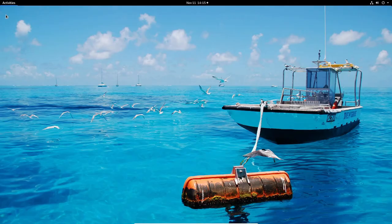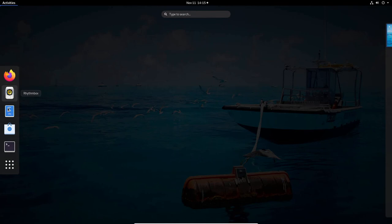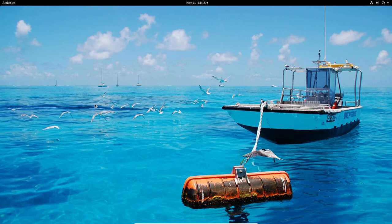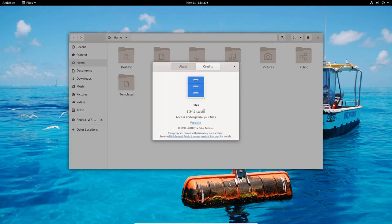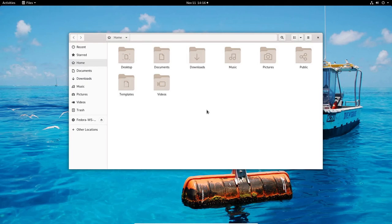Back in Activities, we have Rhythmbox and the Files file manager. Opening Files, it's a fairly plain-looking file manager — Files 3.34.1 stable. There isn't really a way to tweak the look of it here, unlike Ubuntu 18.04 LTS or 19.10 where it looks better. I don't mind though.